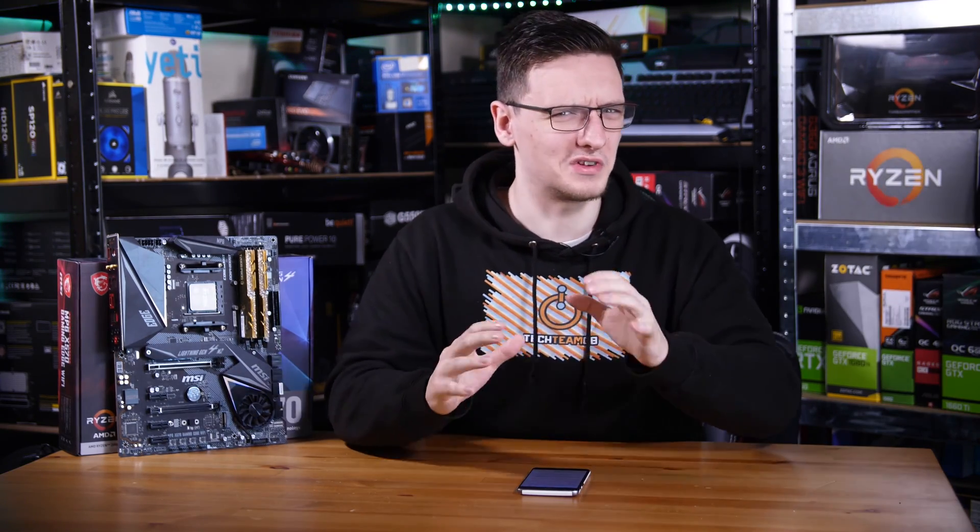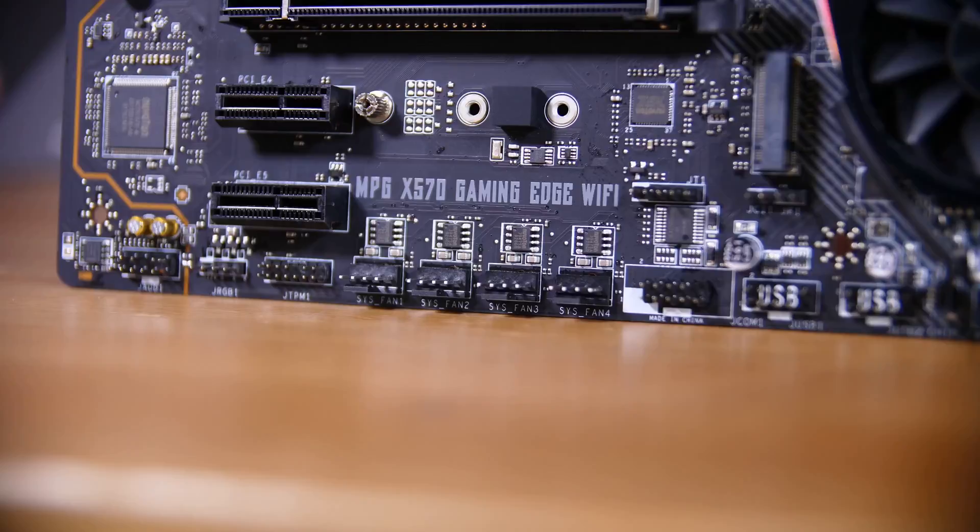Strangely, the only feature that's really missing here is the USB-C front panel header, which is sad to see missing. But in place of that, you do have both two USB 3.0 front panel headers, and four 4-pin fan connectors down the bottom, all in a nice row for you to easily connect.